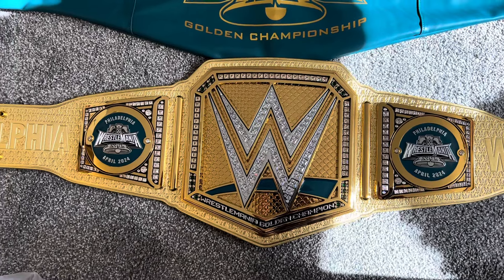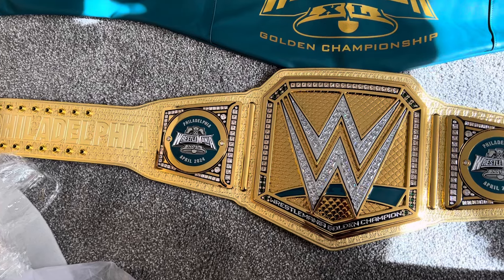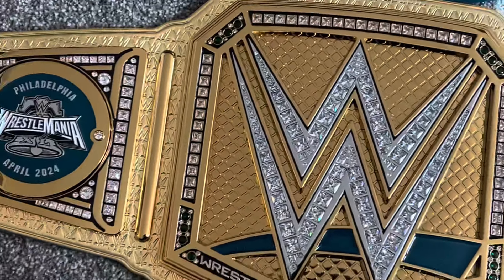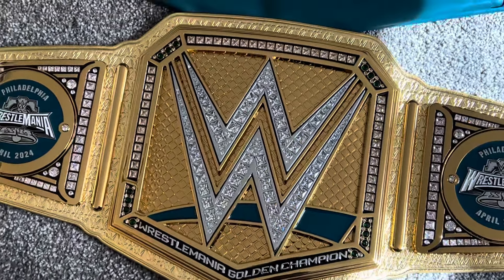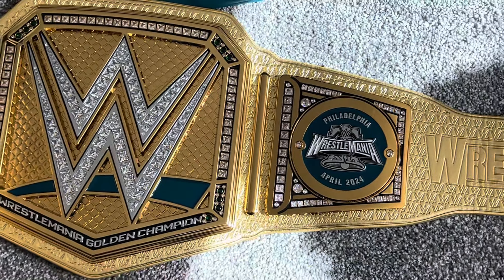What's up guys, it's Mike. This is the brand new, limited to 50, on WWE Shop, Golden WrestleMania Championship belt. We saw a similar belt debut with Snoop Dogg, right, last year for WrestleMania 39. This is the one for WrestleMania 40.